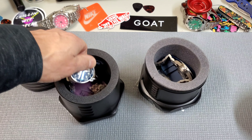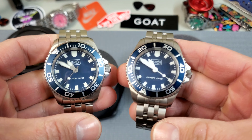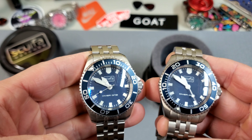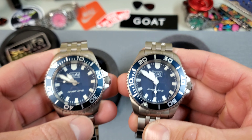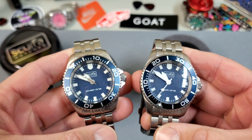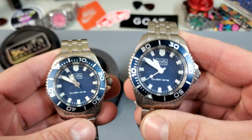These are 40 millimeter dive watches. They come in a multitude of colors — blue, black, orange, yellow — and there are even PVD versions. There are a few different models, but what I have here today are from the Diver 1 500 lineup, which comes in both stainless steel and titanium.